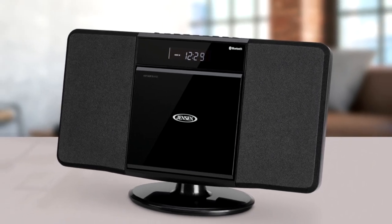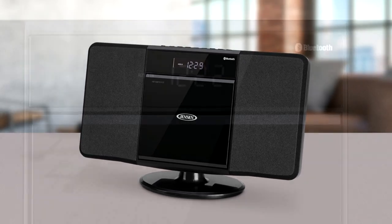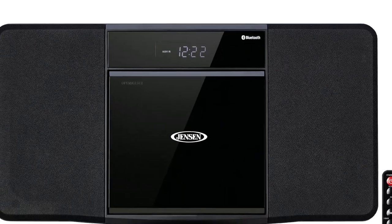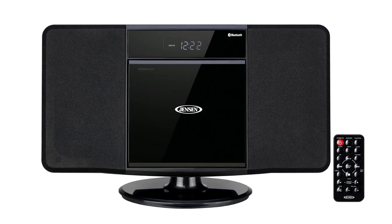Also included is an AM-FM digital tuner with 20 station presets, a multifunction backlit LCD display, an alarm that allows you to wake to the radio, CD player, USB, or traditional alarm, EQ with four presets, and a remote control.